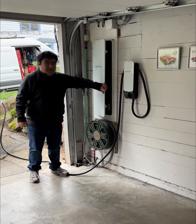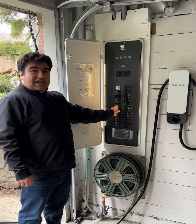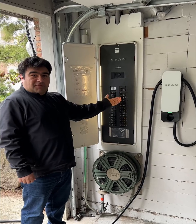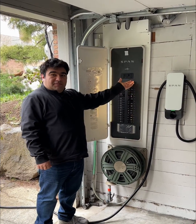So with a span drive, when more loads are added to our panel, it'll automatically slow down the car charger or stop it completely, allowing the priority of the home to have its loads and not have a tripped main.